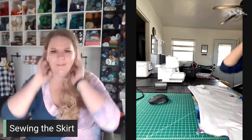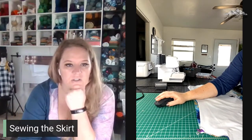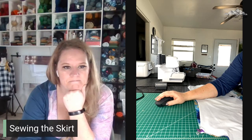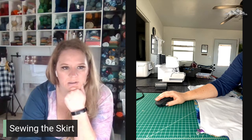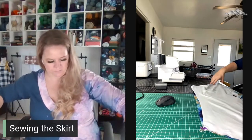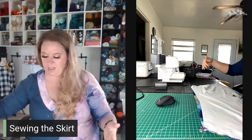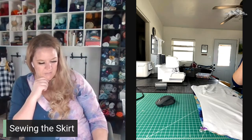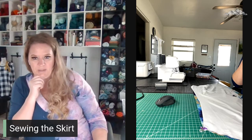Sew together from the bottom edge up about three inches on both sides. What it wants you to do is sew and attach the bottom part of the skirt, then open it up and hem it so that you have a nice hem all the way around.